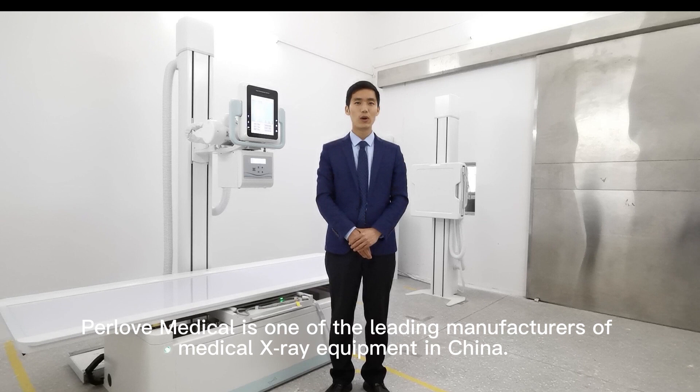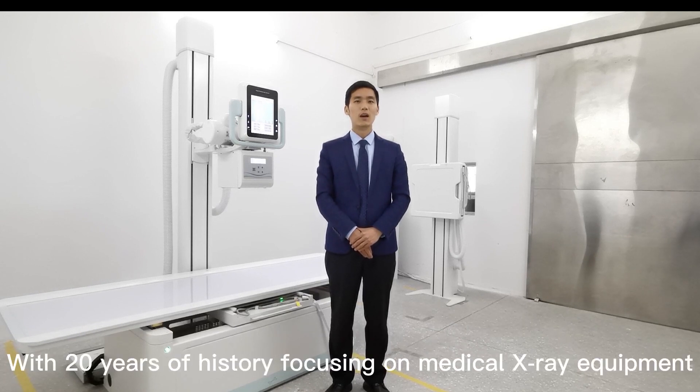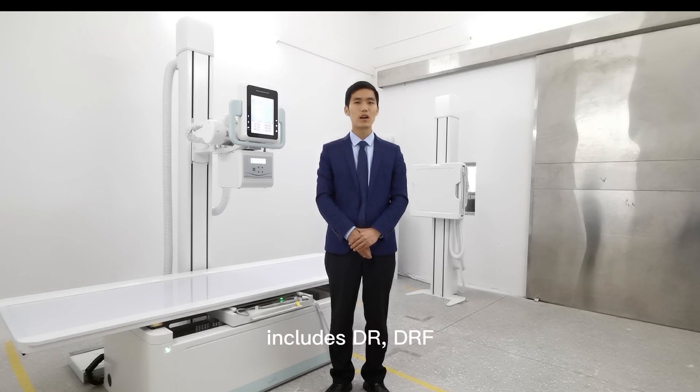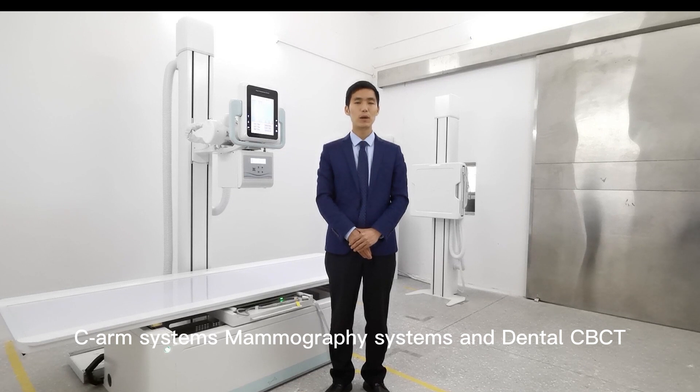Prada Medical is one of the leading manufacturers of medical X-ray equipment in China. With 40 years of history focusing on medical X-ray equipment, we have developed a complete product line that includes DR, DRF, CR systems, mammography systems, and dental CT.